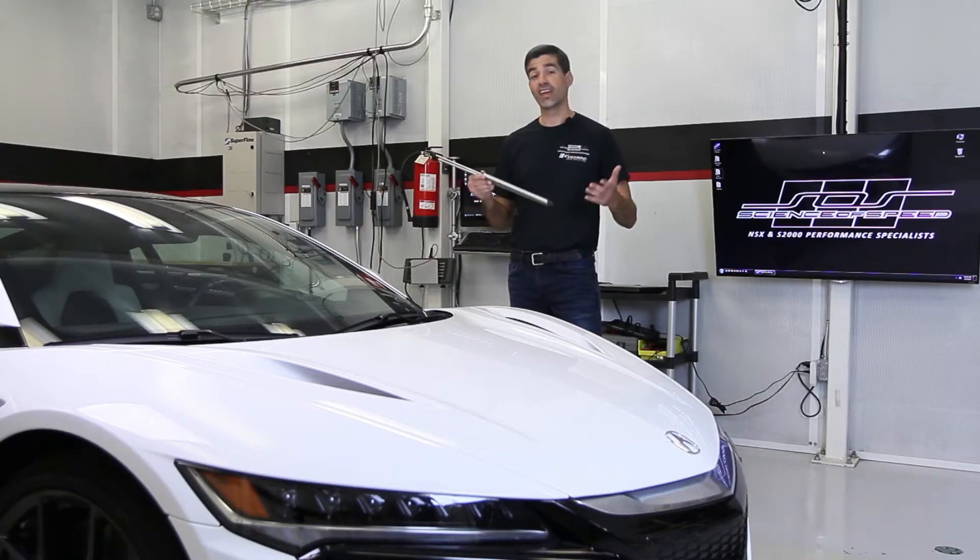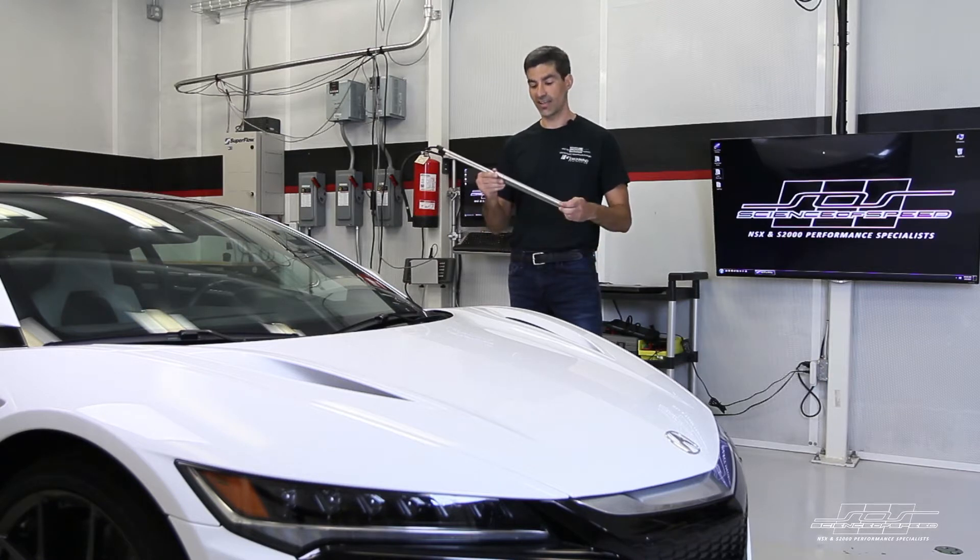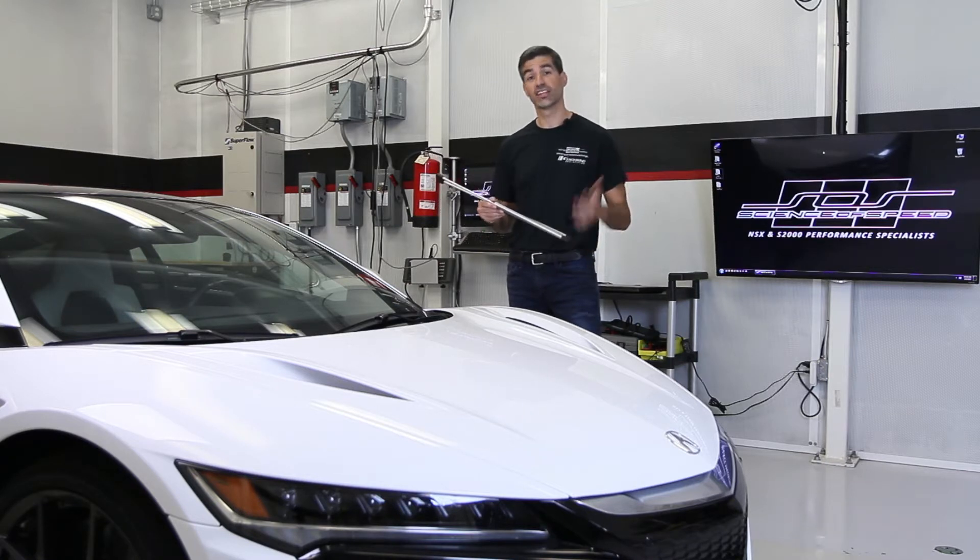Hey all, Chris from Science of Speed. Today we're going to check out a new product for the 2017 NSX: Extended Length Rear Hatch Struts. Let's go check it out.